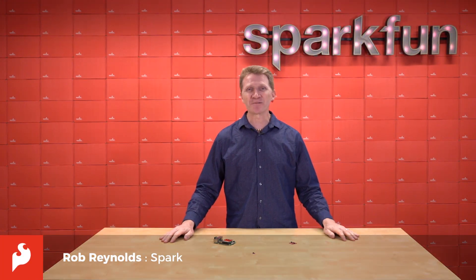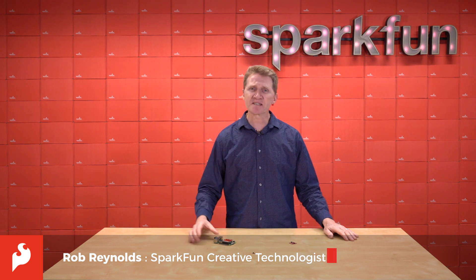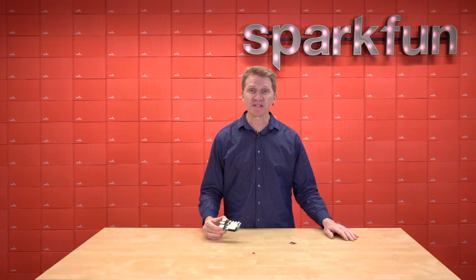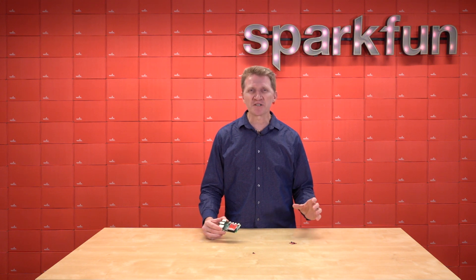Hi there, Spark fans. Rob Reynolds here once again. Suppose you're working on a Raspberry Pi project with, say, the SparkFun A111 Pulsed Radar Module. Now everything is going along great when you realize that your project really needs some kind of motion tracking.